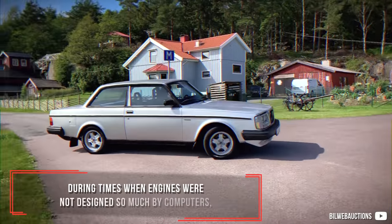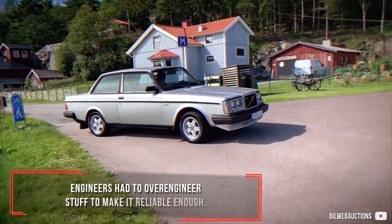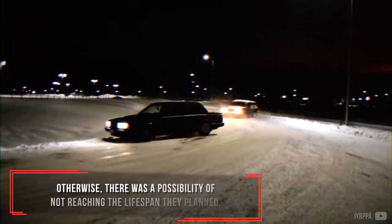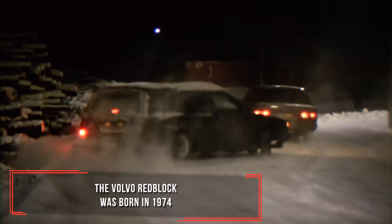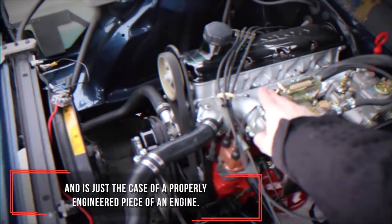During times when engines were not designed so much by computers, engineers had to over-engineer stuff to make it reliable enough. Otherwise there was a possibility of not reaching the lifespan they planned. The Volvo Redblock was born in 1974 and is just the case of a properly engineered piece of an engine.